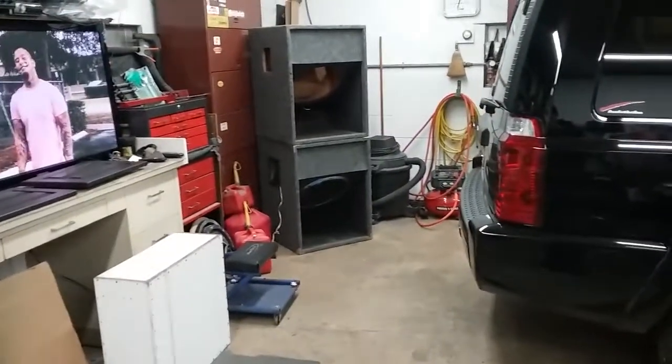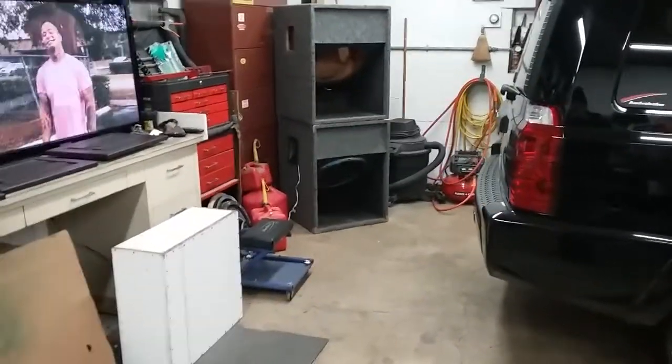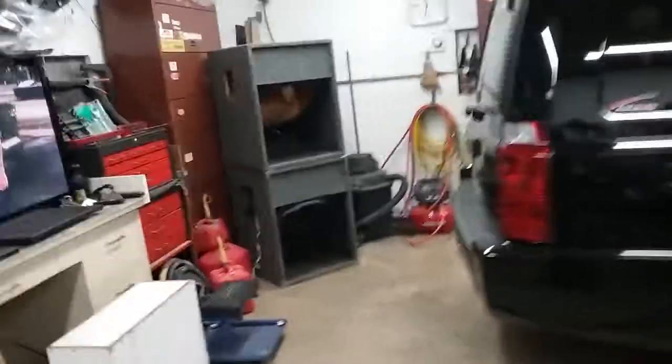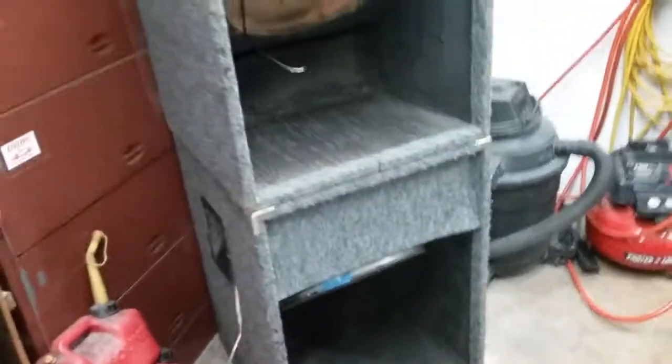So, coming together. The pieces that I take off, I'm going to mark them. I'm going to try to use them as a pattern — might help me out on making it a lot easier to re-carpet. So I'm going to go see if I can find some of this cheap. It's just regular speaker carpet, indoor-outdoor. But we're not reusing that shit.